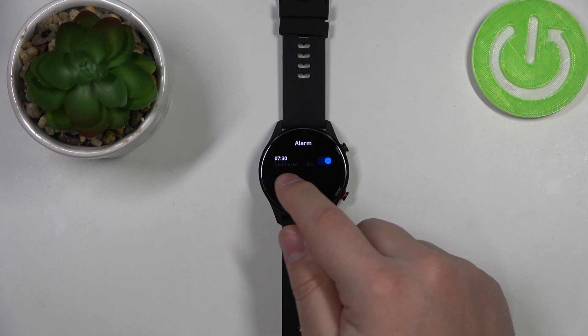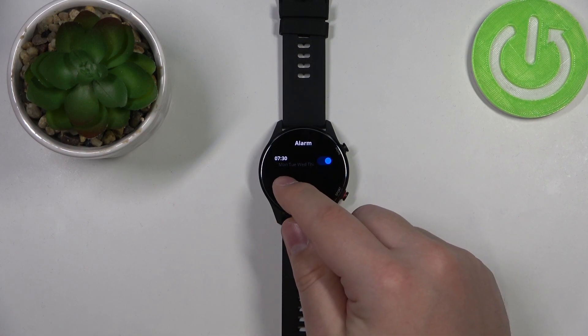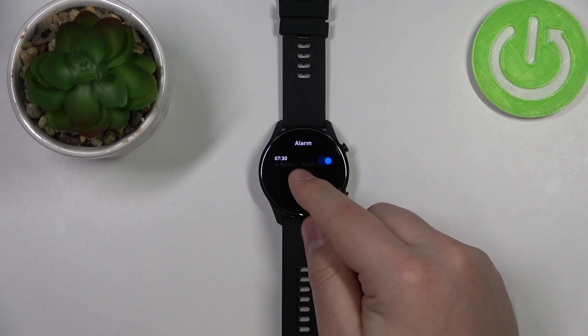As you can see, here we have our alarm set for 7:30 and it's going to ring on Monday, Tuesday, Wednesday, Thursday, and Friday.